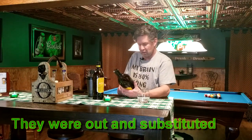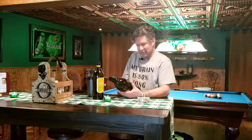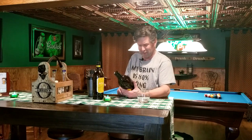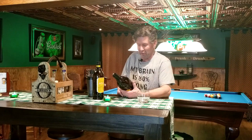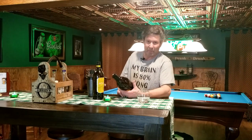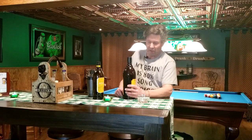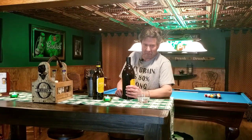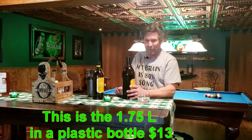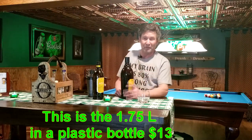I tried one and thought, you know what, how about I do a review on this and tell everybody about it. In a way it's kind of cool that everything's pre-mixed, you don't have to do anything. A lot of people online like that idea — especially if you're rushing to a party. They come in little four-packs, not real expensive, probably somewhere in the neighborhood of $12 to $15 for a four-pack.